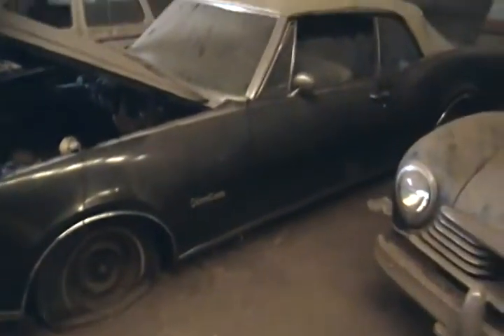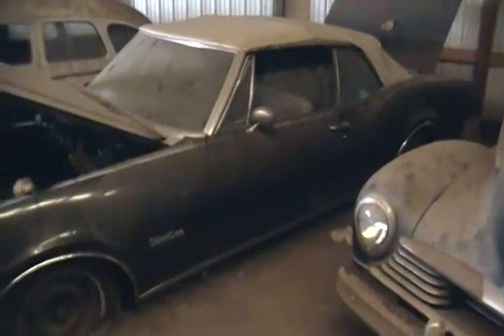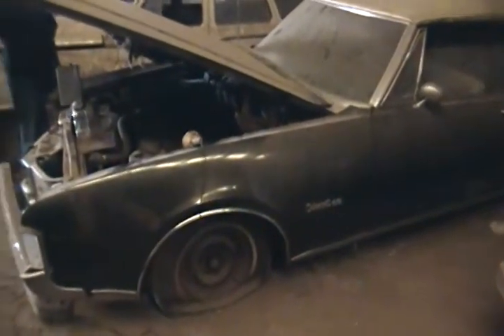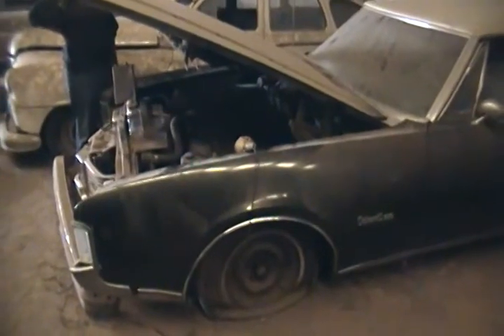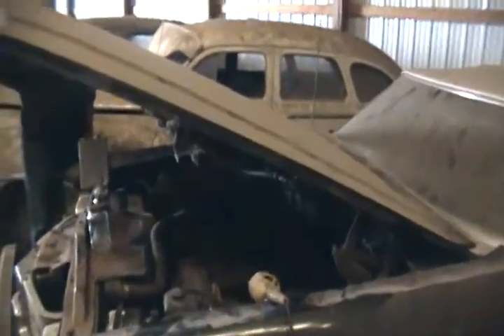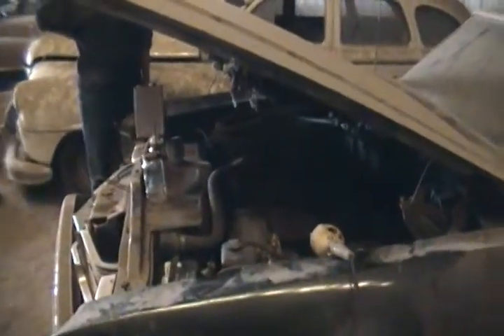We're going to fire this '68 Olds convertible up. The body's in pretty nice shape. It's been stored in here for over 20 years. So we're going to give this a shot — we've got it primed, checked for sparks. We'll see what happens.